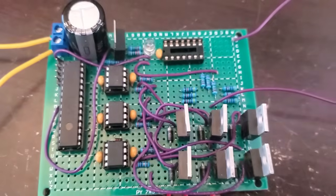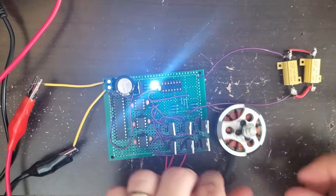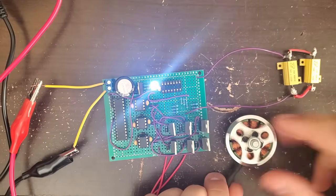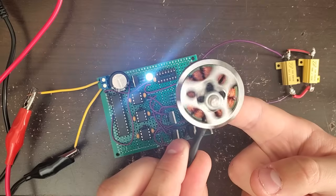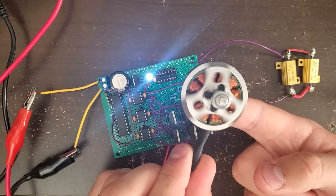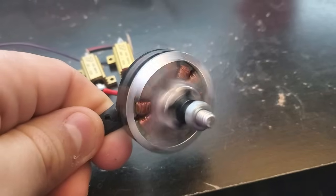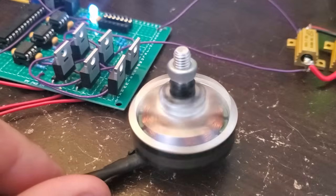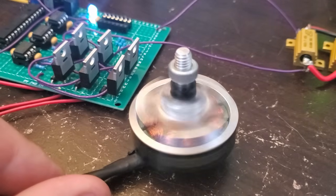I uploaded the code to the ATmega and added the MOSFET driver chips, then powered everything up for a first test. I got it spinning, so the switching sequence is definitely working. But right now this isn't useful for much, because the ESC has no way of knowing where the motor is in its rotation, so it can't deliver current at the right time. This is running entirely on open loop, kind of like a stepper motor, but with way less torque.